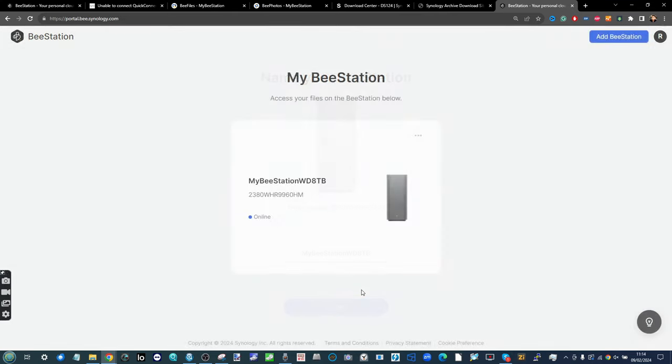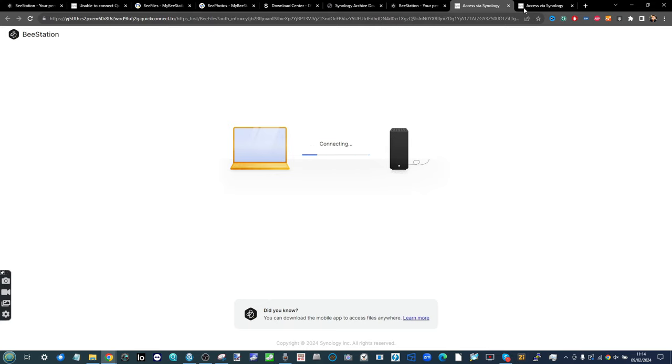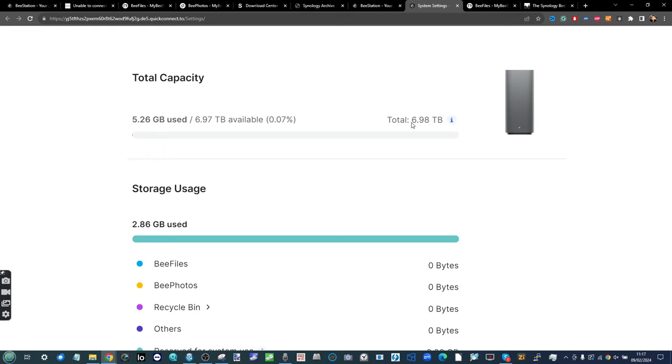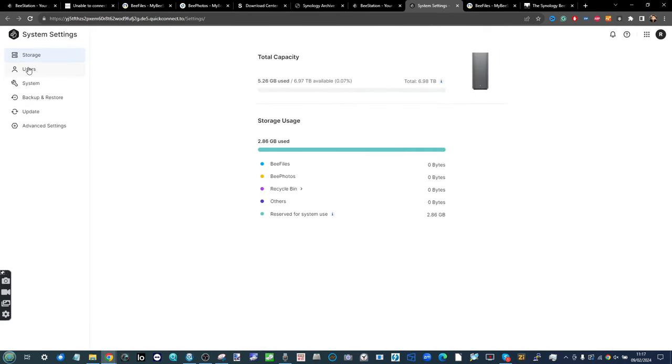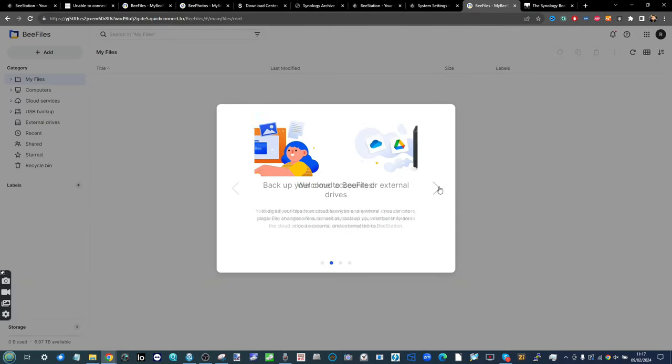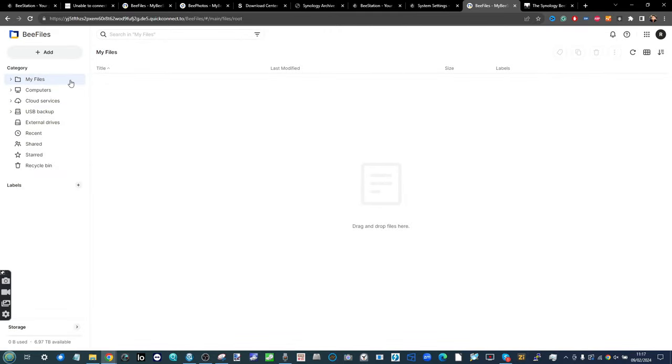I'll call this one 'My BStation WD8TB' and click Connect. It will establish the connection with your Synology account. From here we can go into system settings — and not just the system settings but also BFiles to see our files and folders once again. The files and folders from earlier will not be accessible anymore as they are on the original drive. In the system settings the new available capacity is immediately visible — our 3.8TB from the 4TB drive has now gone up to 6.97TB.